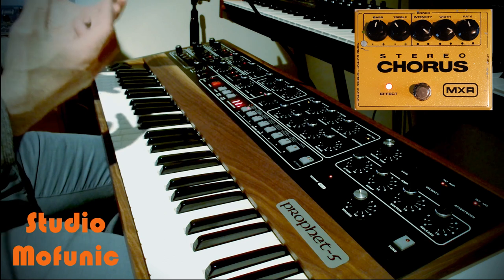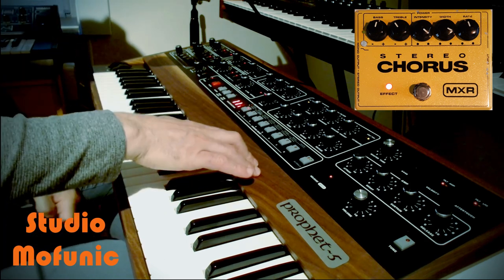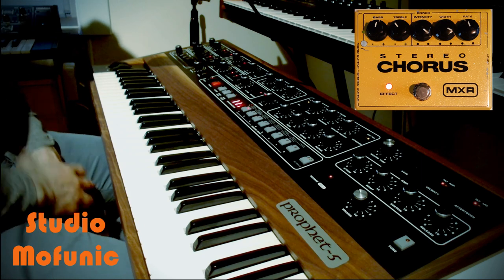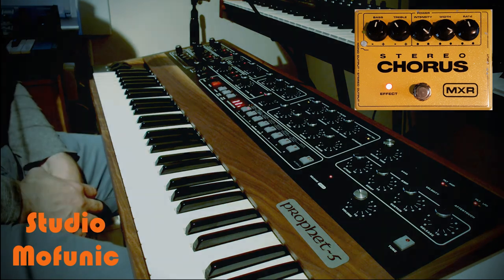The Prophet 5 is a fantastic machine, it produces fantastic sound - that's what I like about this synthesizer. I hope you enjoyed the video, feel free to like and subscribe and see you next time.